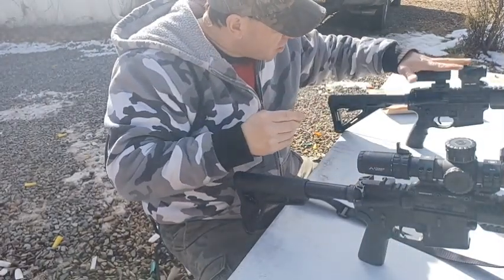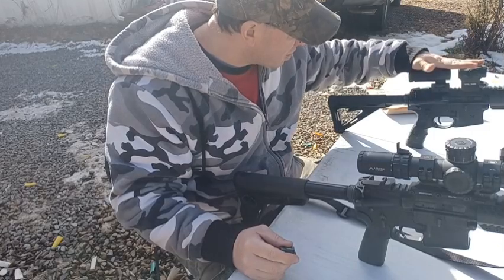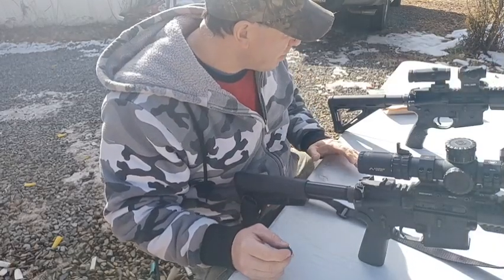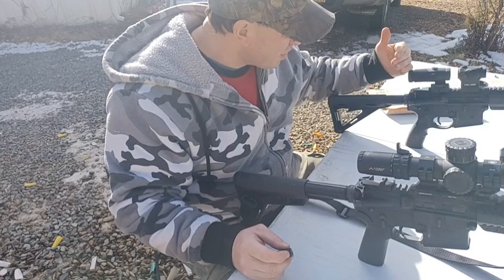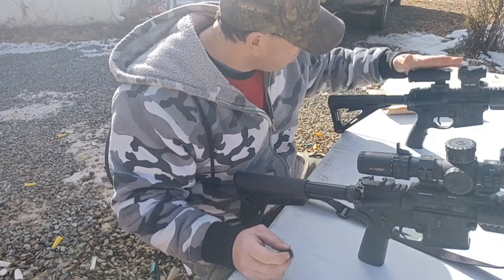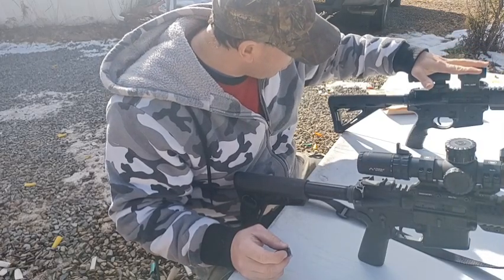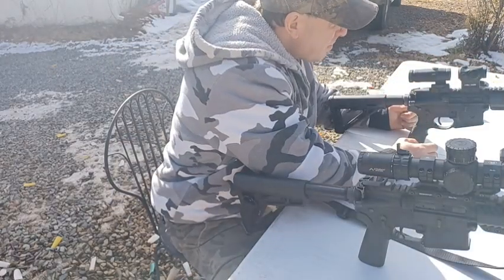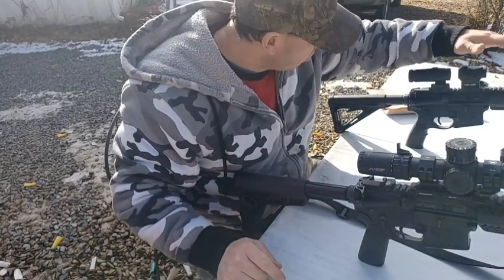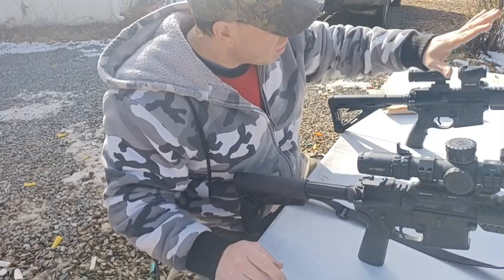I'm planning to put it on this rifle over here, which has a red dot with a magnifier behind it. What I usually do with guns that have a red dot and a magnifier is I put the bubble level at the front of the rifle on the Picatinny rail. The reason is because with magnifiers there's an eye relief issue — the rear of the magnifier needs to be a certain distance from your eye, and the red dot and magnifier take up that rear space. I don't have much room back there, so I put accessories on the front rail.